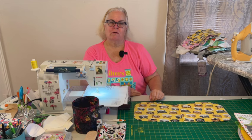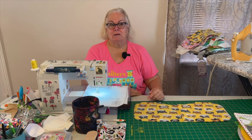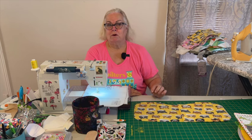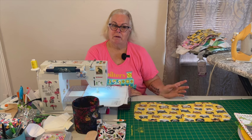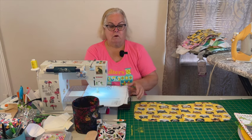Hey everybody, it's Ruth the Traveling Quilter. It is Wednesday, March the 6th and it's time for a Wednesday Quickie. If you saw the little short, you're going to be drooling over this. If you figured out what that is, we're going to make some baby bibs or baby burp cloths, which could be bibs also.